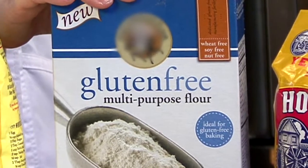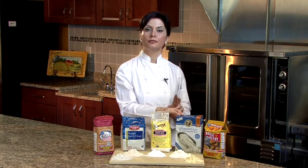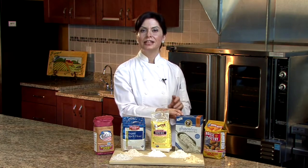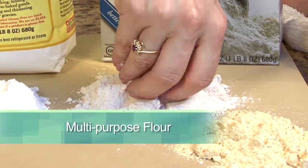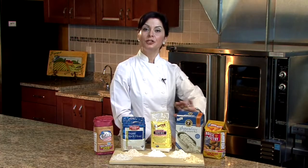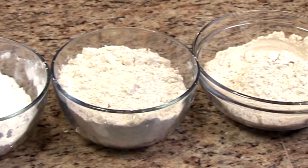Then we can talk about our gluten-free multi-purpose baking mix. Usually those are a variety of two different types of rice flours that are milled together, and then they add in a little bit of tapioca starch and potato starch. So you get a really nice flour-like feel to it. It looks and feels more like flour than any other product we've got here, and you can use the gluten-free mix pretty much cup for cup just as you would regular flour in a recipe.